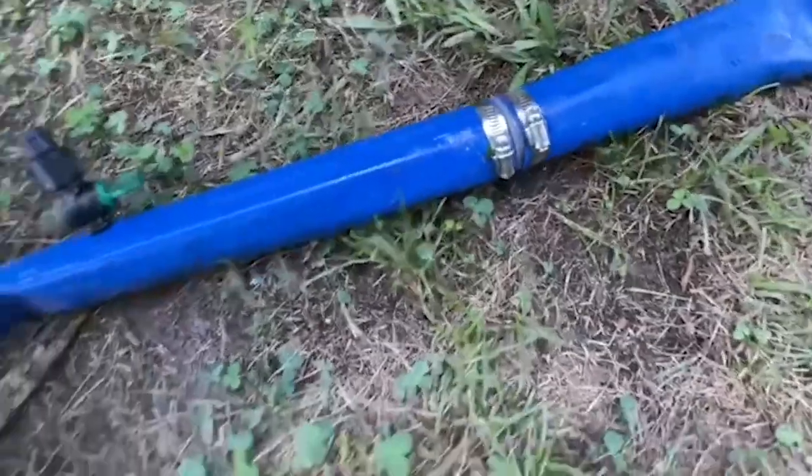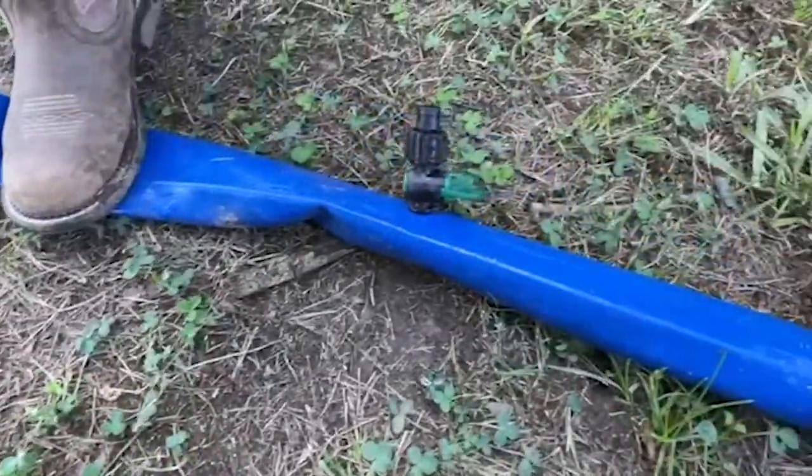Now the leak is fixed. Turn the water on and make sure it worked. We hope this video was very useful. Please check out our video series to learn all the steps in installing a simple irrigation system.